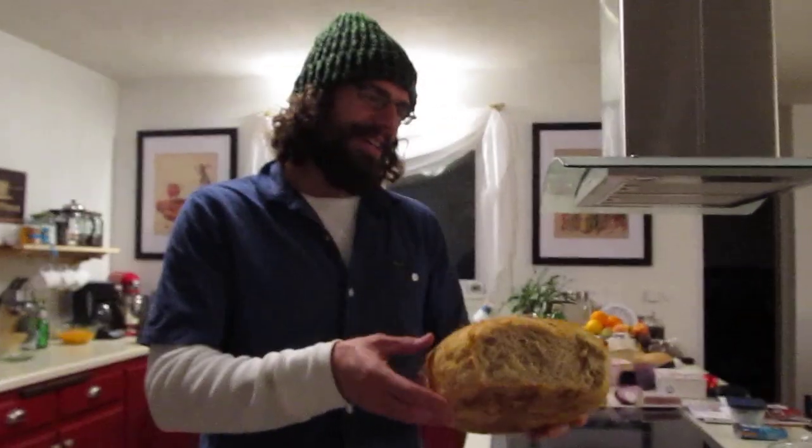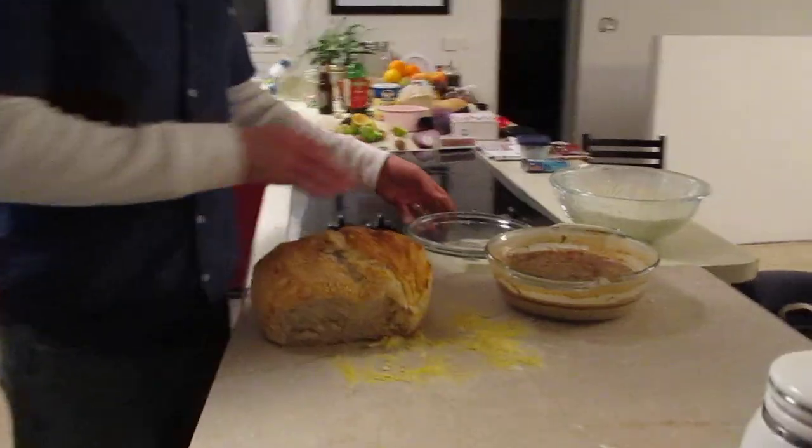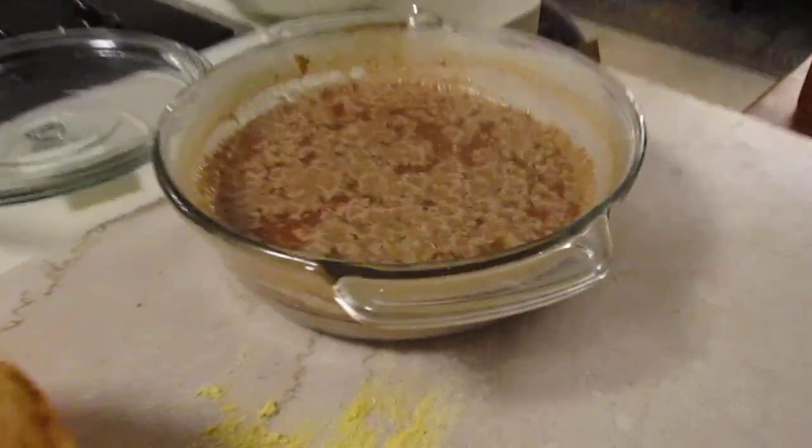We tweak the recipe and learn how it cooks differently because everything being up here at 5,000 feet is a little bit different. In addition to the no-knead bread baking that we're doing, we're also making our own sourdough culture.